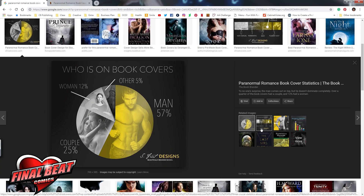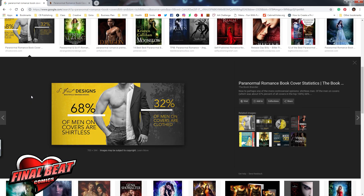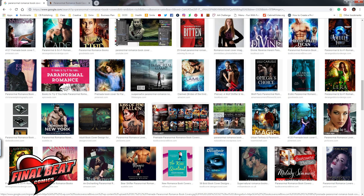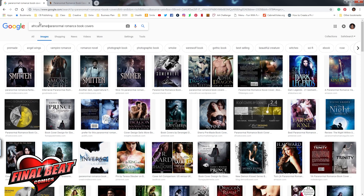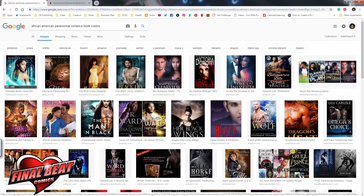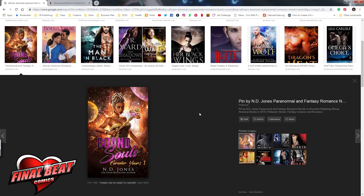So first things first, I did a little bit of research. I found some articles and wanted to see what type of covers kind of popped out. Some of them did have a lot of the same traits — especially that there weren't very many African-American covers, so we are certainly going to change that.